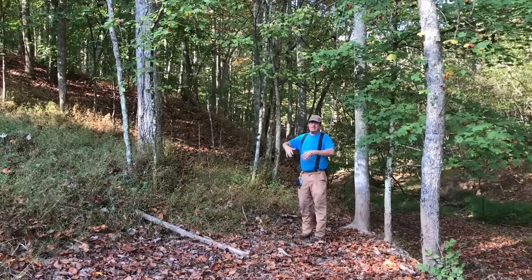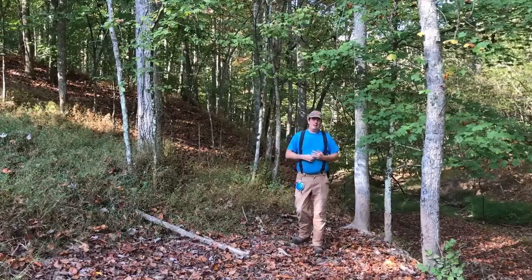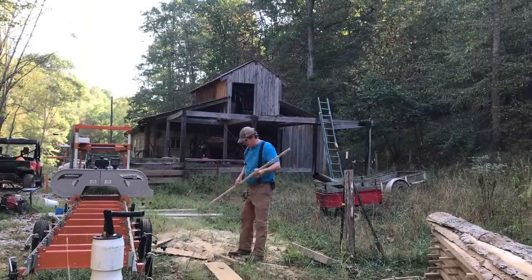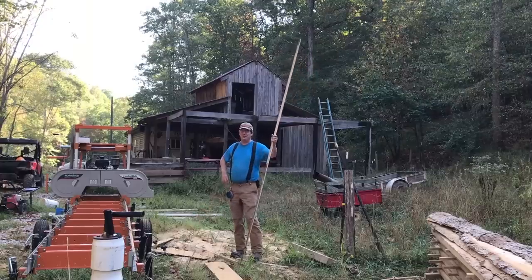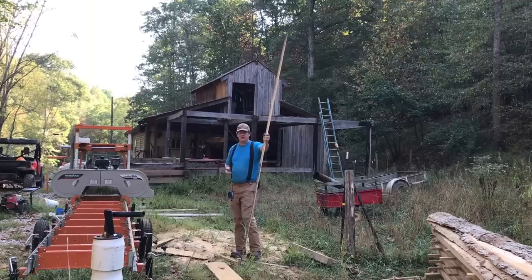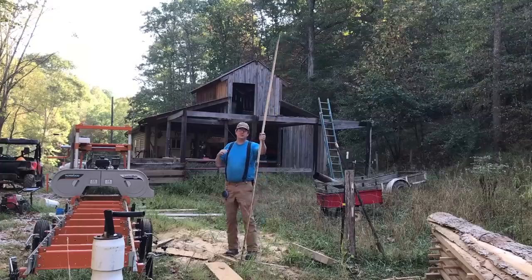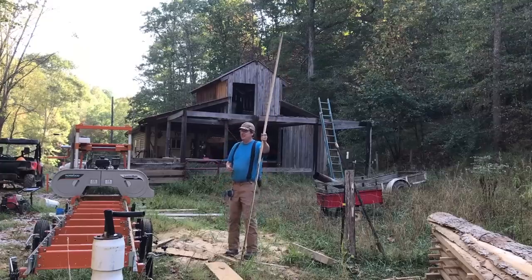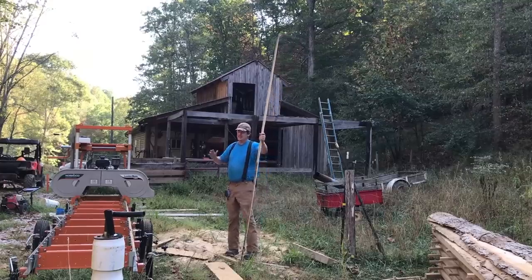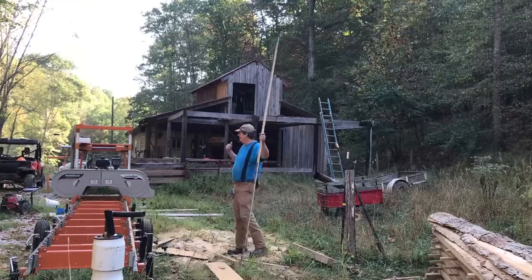So instead of just cutting all these down, piling them up, and burning them, we want to use that material for some value. The second reason we have a sawmill is because of what you see in the background — a half-finished barn. Yes, exactly. We have a lot of projects we want to build; we want to build infrastructure on this place. When we bought it, it had nothing — 100 acres of nothing other than an old junk house on the front end that was half fallen over, so we had to tear it down.